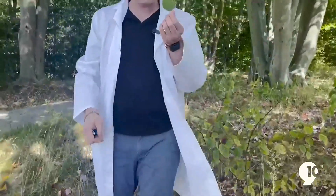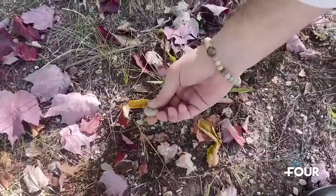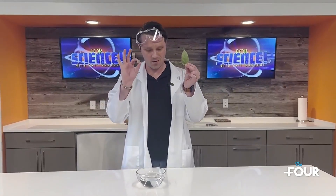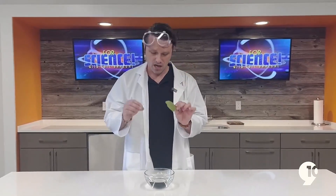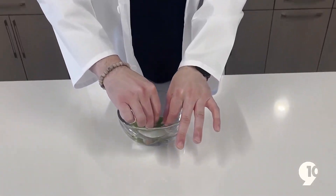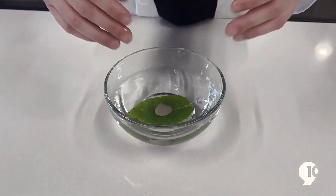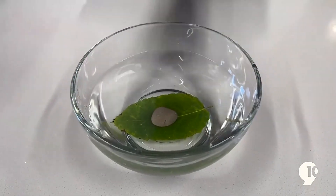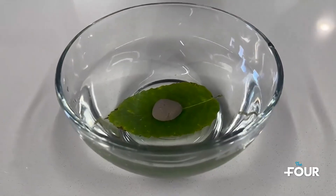Now we have our leaf, our rock, and our bowl of water. You're going to want to make sure that the leaf is fully submerged under the water — put the leaf in, put the rock on top, and there you go. Now place this bowl in a location where it will get light throughout the day, but not be in direct sunlight.